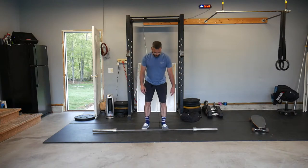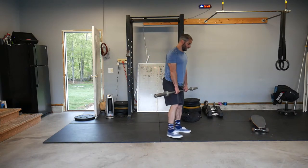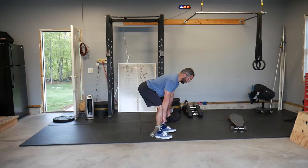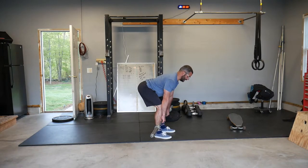For our deadlifts we're going to be relatively lightweight. With the barbell, we're in the mid-shin position, weight is in our heels, legs are bent enough to feel good tension in our hamstrings, back is straight, shoulder blades pulled back and together, chest is up, and we are looking to where the floor meets the wall.